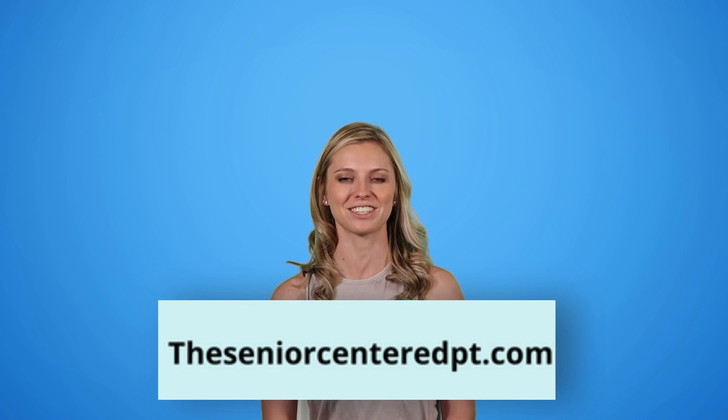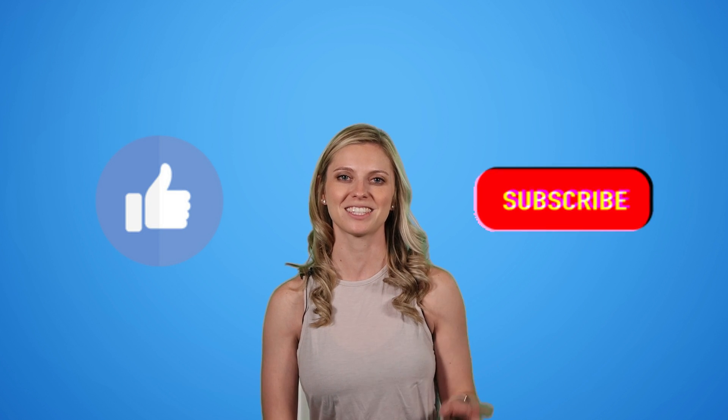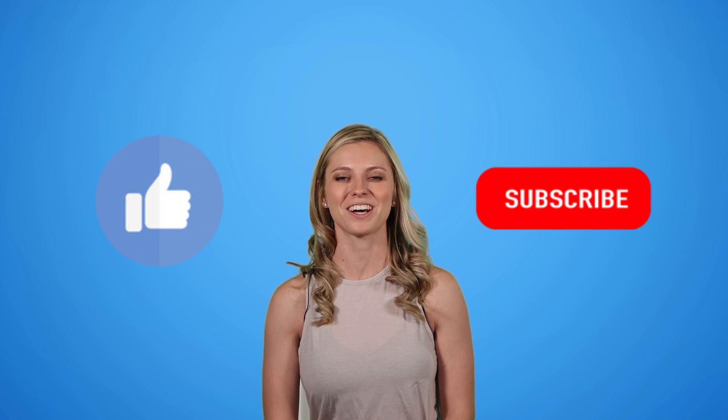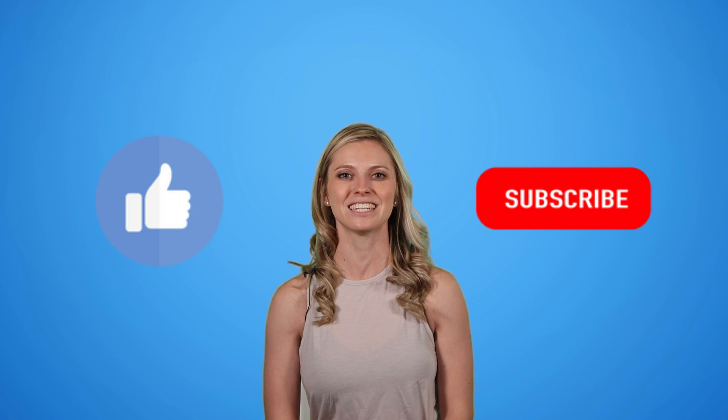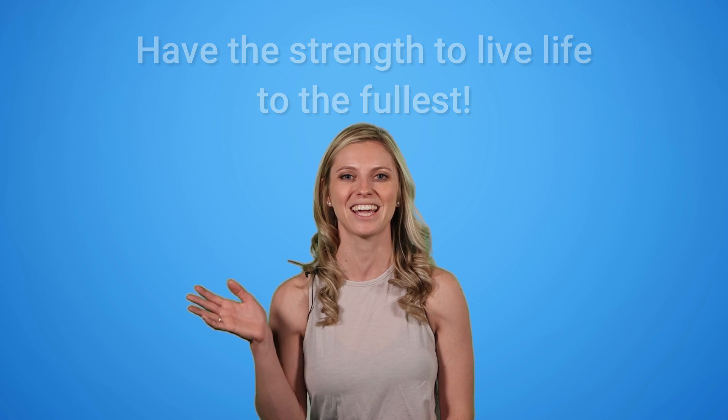Excellent job — you are done with this workout. Well done! Thanks so much for watching and great job on finishing your workout. Remember to revisit this video to continue to build bone density. Also please check out my blog, theseniorcenteredpt.com. Give this video a thumbs up, hit that subscribe bell. And as always, I'm Dr. Katie, the Senior Centered Physical Therapist. Have the strength to live life to the fullest. Bye-bye.